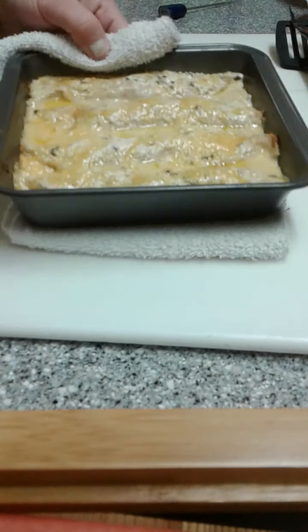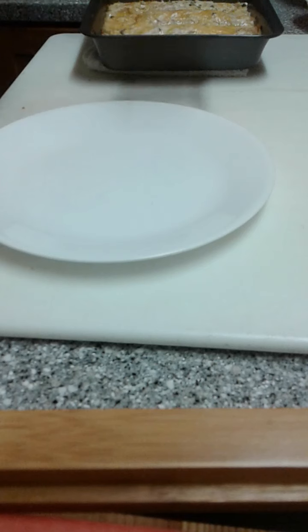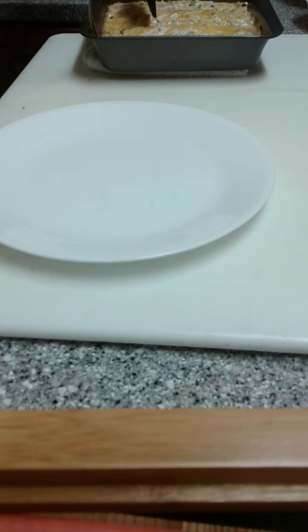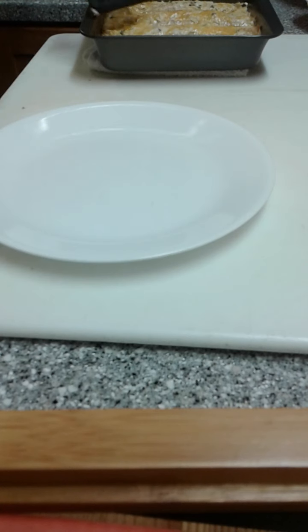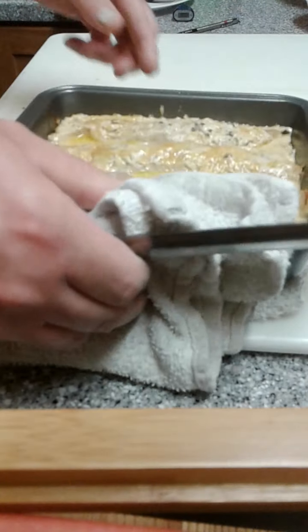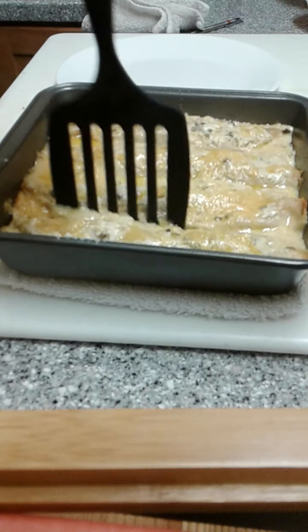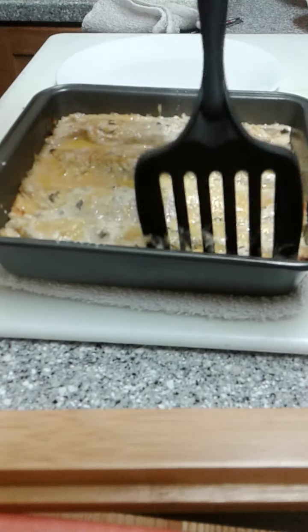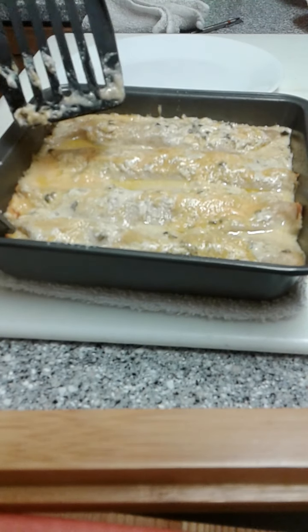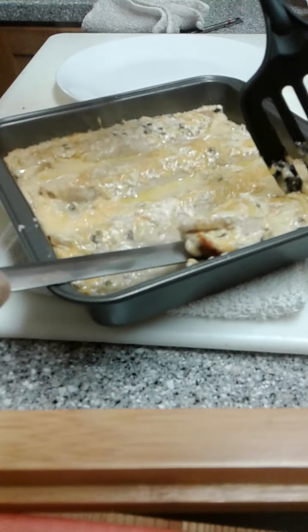Alright, let's slide this out. Got it on a towel so it doesn't burn on my cutting board. That's a little difficult to see so I'm going to switch back. We're just going to go in here and break everything loose. I'm going to take my grilling fork — I need to get something underneath here to get this whole thing out. I think one spatula is going to be enough.